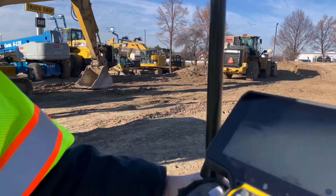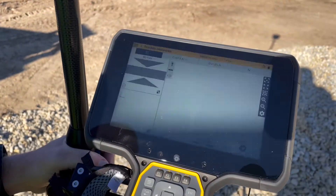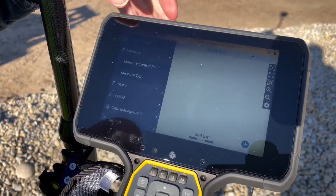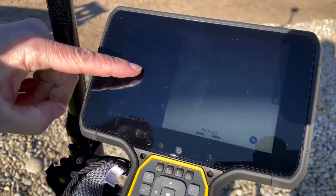First, open your site and your project and work order. Then using the hamburger menu, drop down and go into project setup. We're going to connect device.